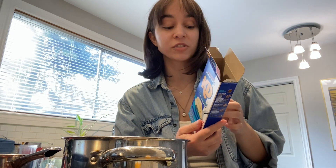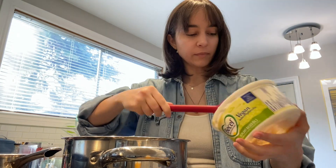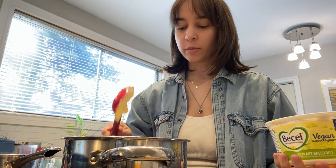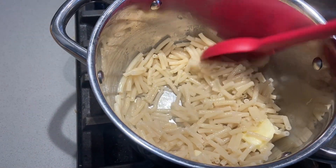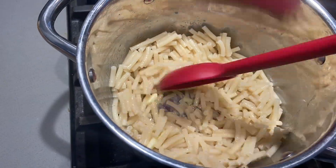The box says to add specifically four tablespoons of plant-based butter and a quarter cup of plant-based milk, but I never follow the instructions exactly — I just eyeball it and it's always worked pretty well. So just a little pat of butter, and I always wait until the butter is completely melted before I add my oat milk. Then I add a little splash of oat milk.